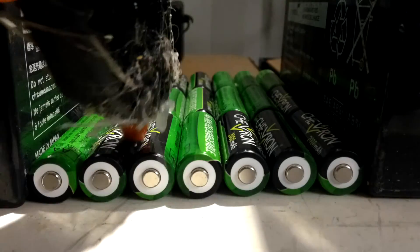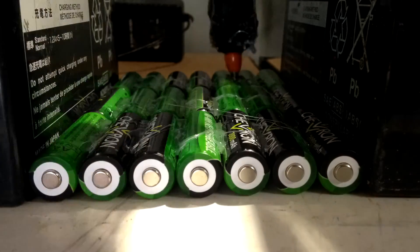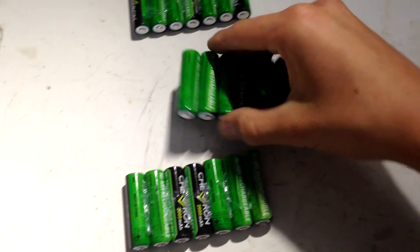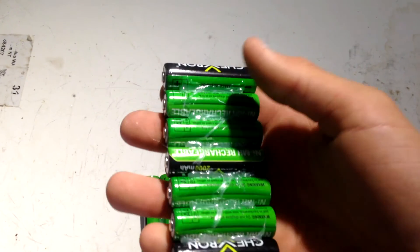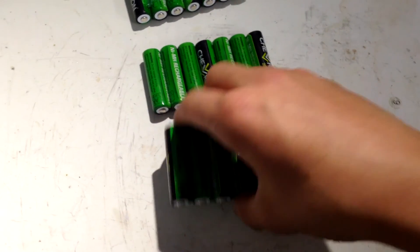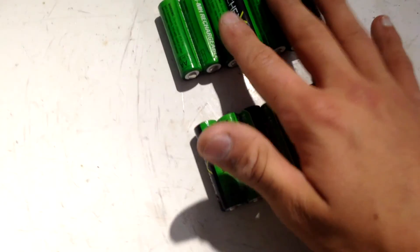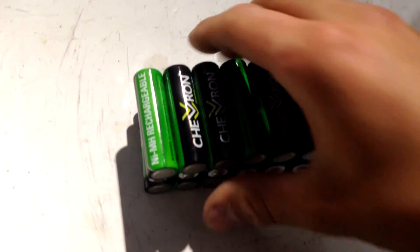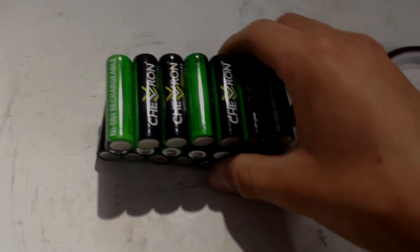I now have the three packs glued together and they're really nice. It fits well — maybe I should have turned these around so they're all facing the right way, but mainly for aesthetic reasons. Now I'm going to put glue in between, reconfigure it so these are on the outside, and I'll also be using some Kapton tape to wrap around the thing a few times — it'll look a lot better than duct tape.